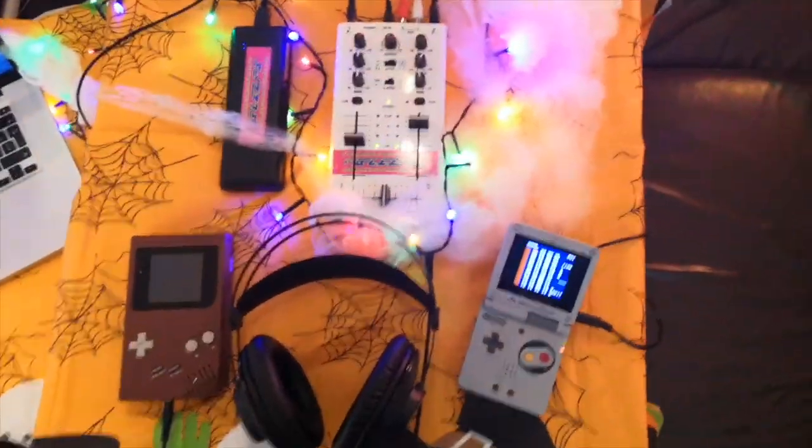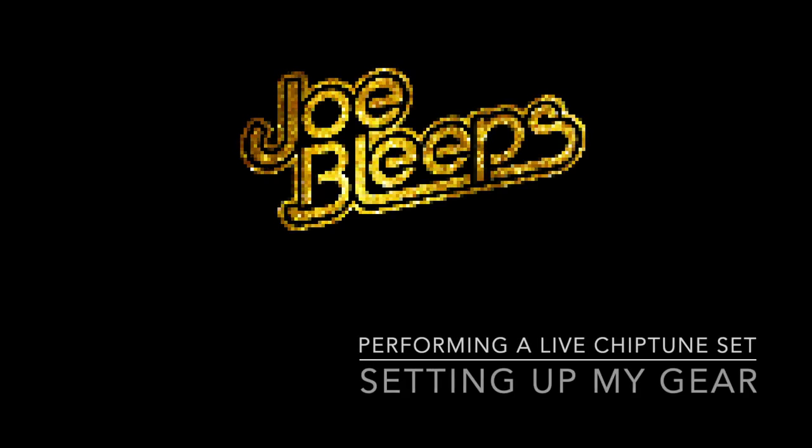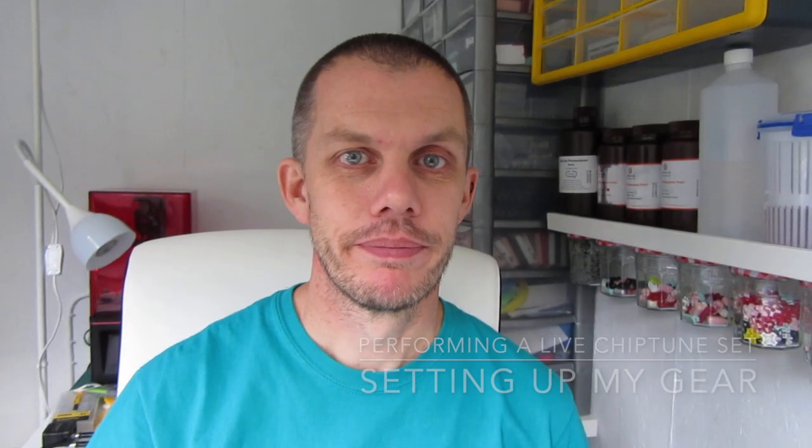So this is like a standard kind of setup for doing a chiptune show. Hi, welcome back to The Shed. Just a quick intro here, following on from my last video where I showed you the LSDJ software. We're going to take a little look at what I've set up for doing my live stream and show you some of the gear and the kit that I use for setting that up.